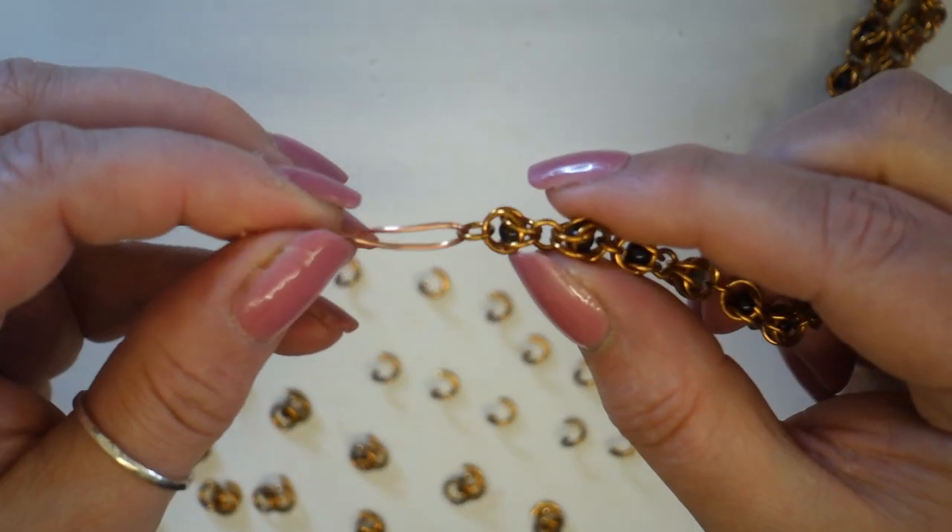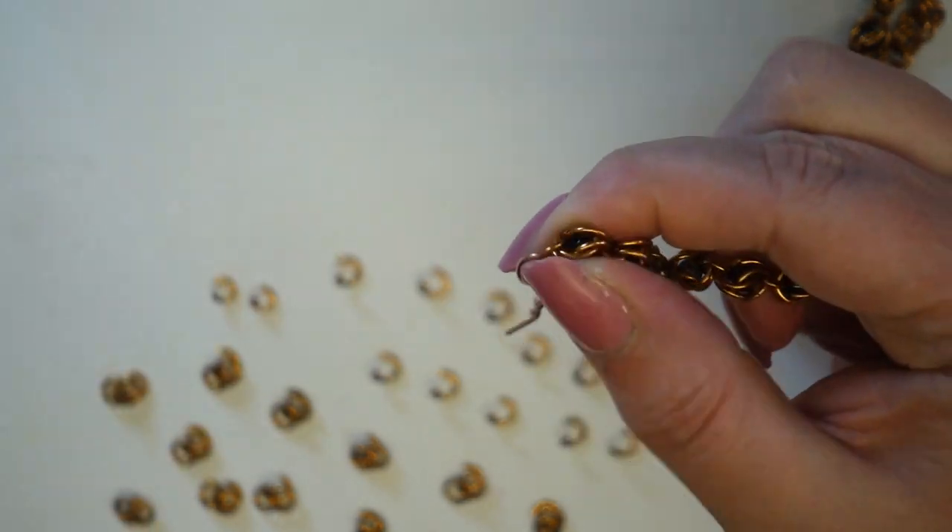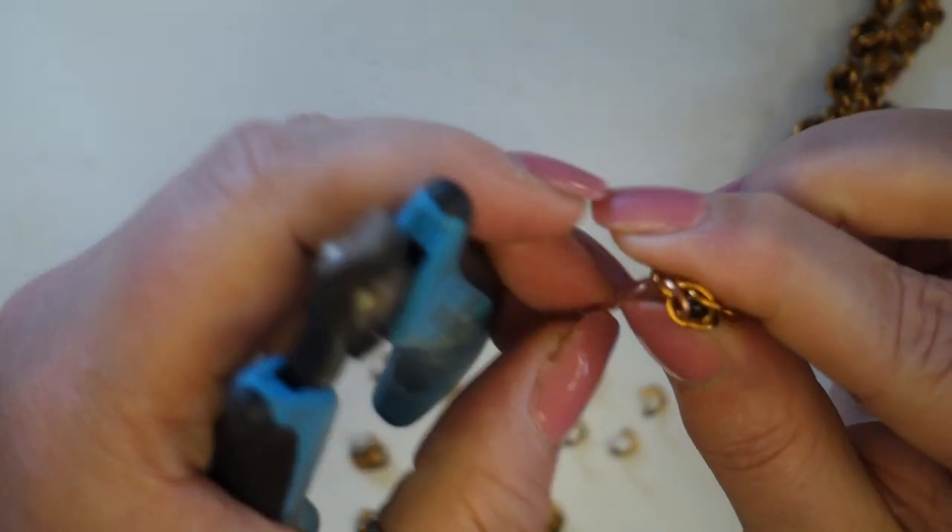I'm going to go back to the side where we had the sort of handle, and we're going to remove that handle now. You can undo it or you can simply snip it.